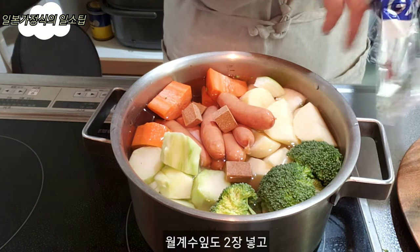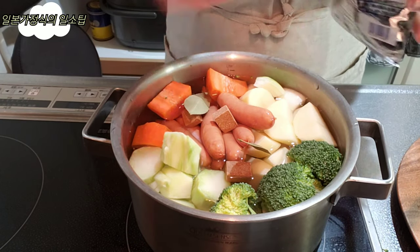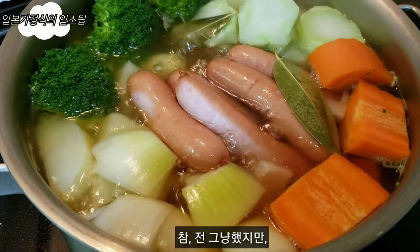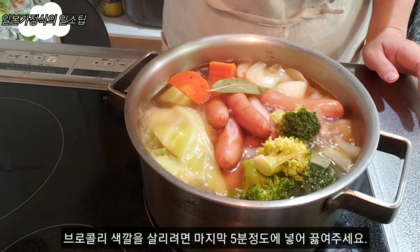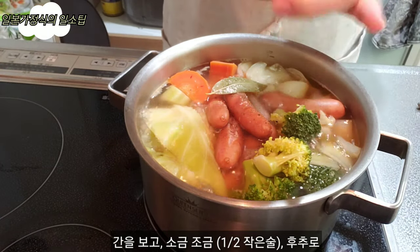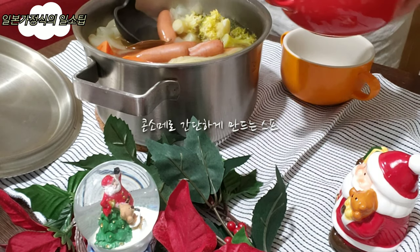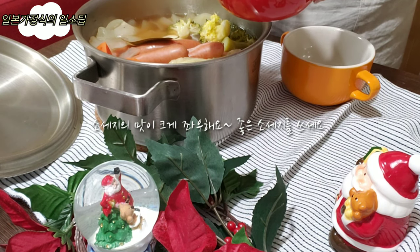I put it in a taste of water. I'm going to add the color in the last 5 minutes. I'm going to mix it up and add a little bit of the sauce. I'm going to mix it up with a simple soup, a good soup.